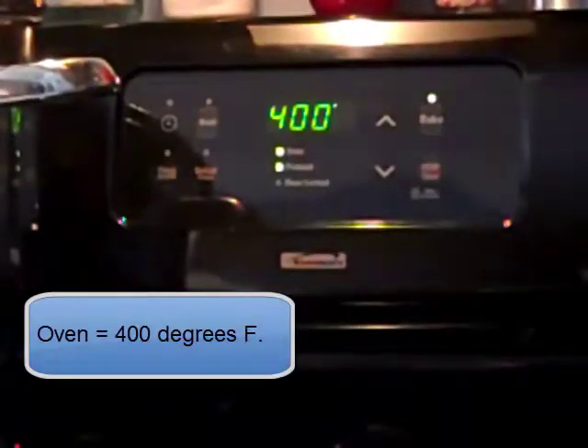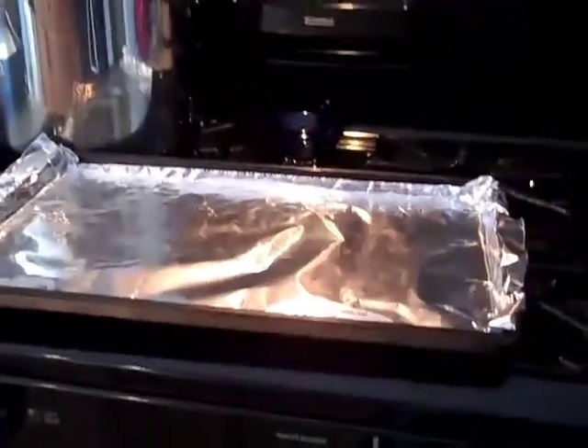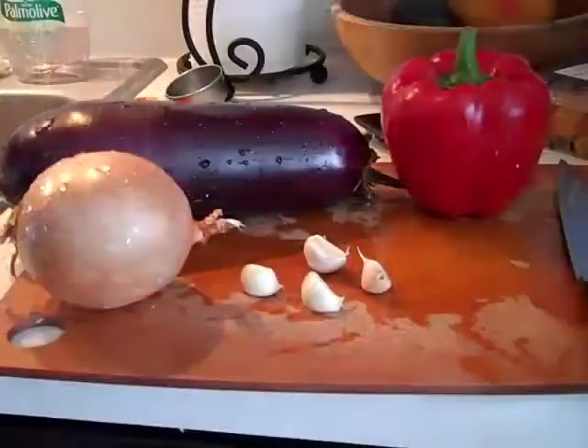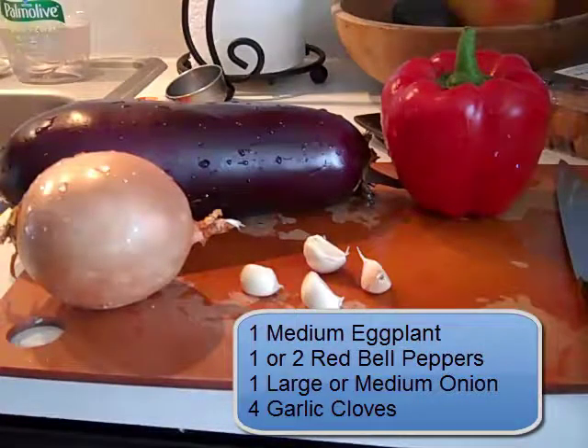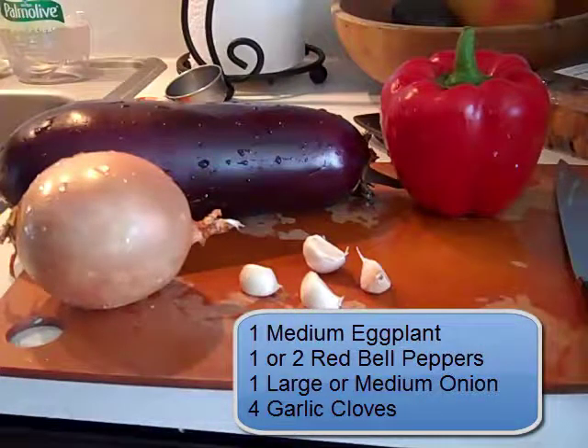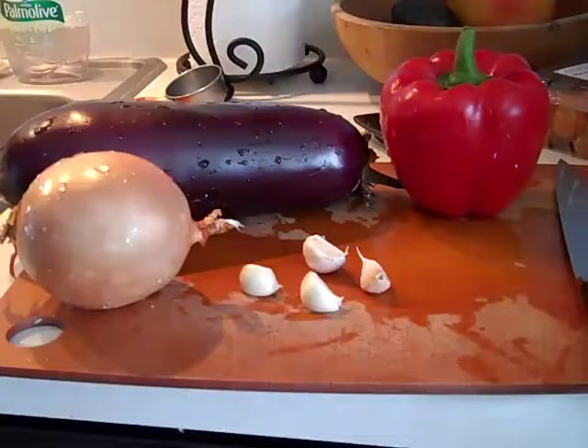To start making the roasted eggplant and red pepper dip, preheat the oven to 400 and line a baking pan with aluminum foil. Your four main ingredients will be a medium-sized eggplant, one or even two red bell peppers, a large or medium-sized onion, and four garlic cloves.